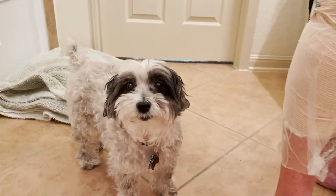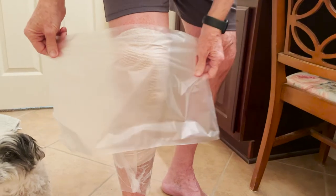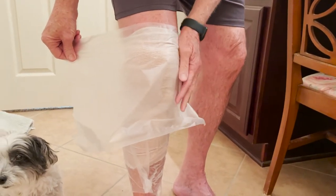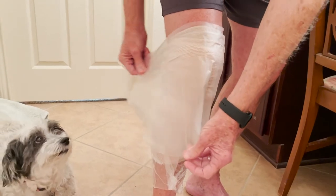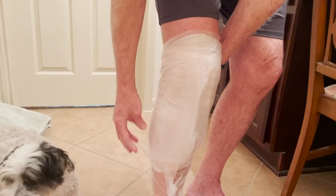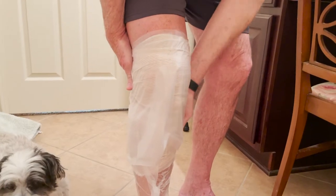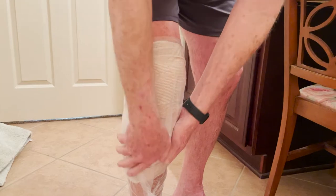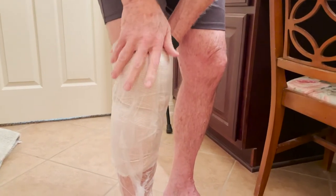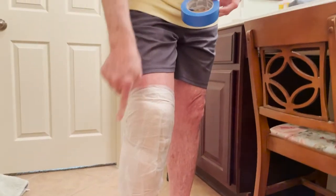I take another piece and do it again. Make sure you have more than enough - don't cut it too short like I almost did there. So now that area can almost be waterproof, but that's not where we're going to stop. I want to prevent water from getting down behind the peel and seal as well.